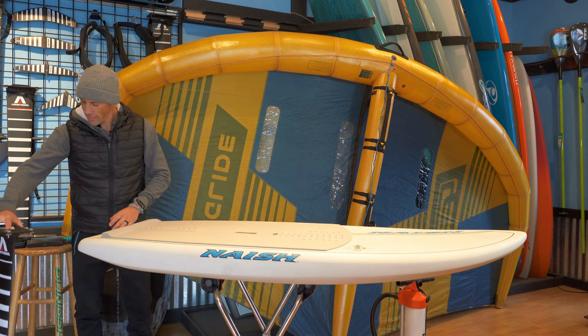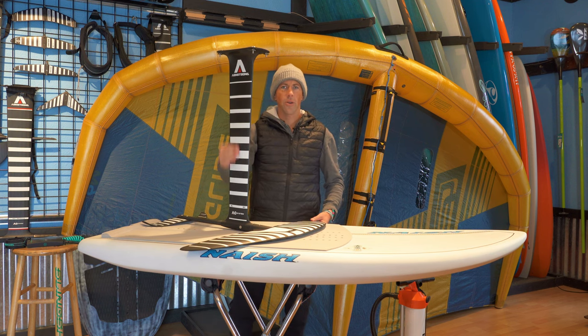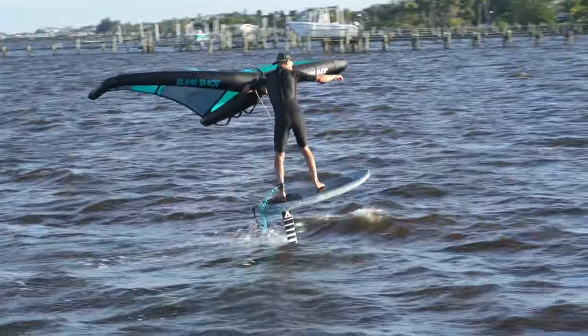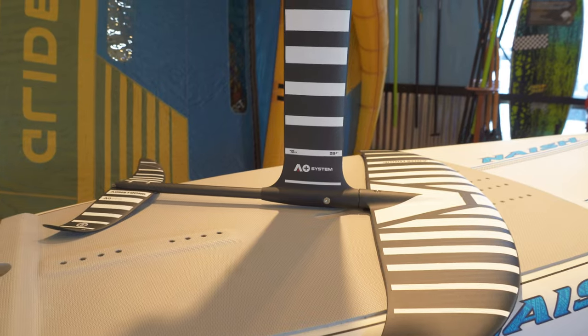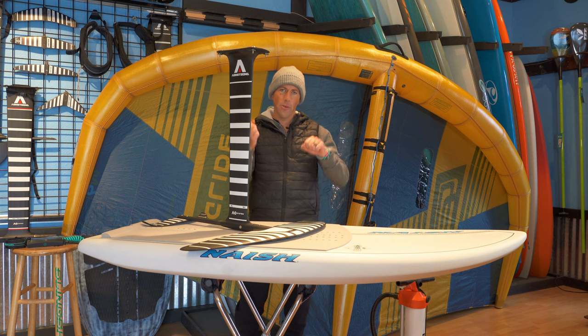The next important piece is the hydrofoil. I've pulled out a great hydrofoil to learn on — this is the Armstrong setup with a 72cm mast. That's a great length: it lets you ride in shallower conditions but is long enough to give the foil room to move up and down without hitting the surface. For the front wing, we tend to recommend people start in the 1600 to 2000 square centimeter range. The 2000 has enough surface area to get up on foil gradually without needing a lot of wing power. The smaller the foil, the more power you need from the wing.